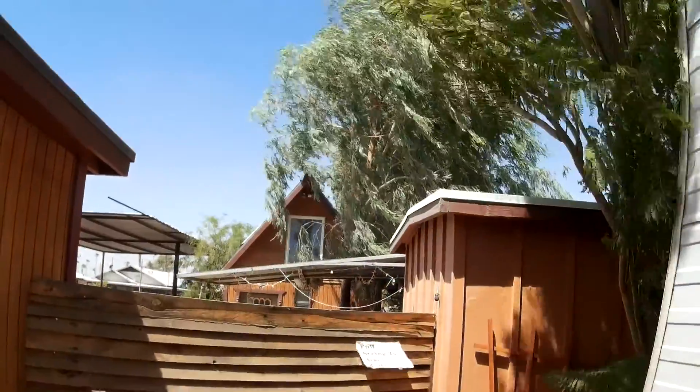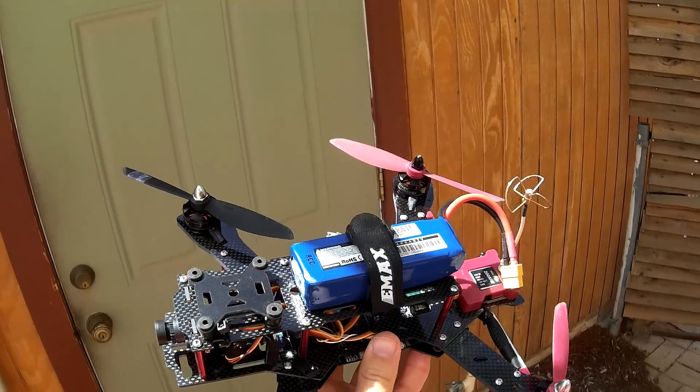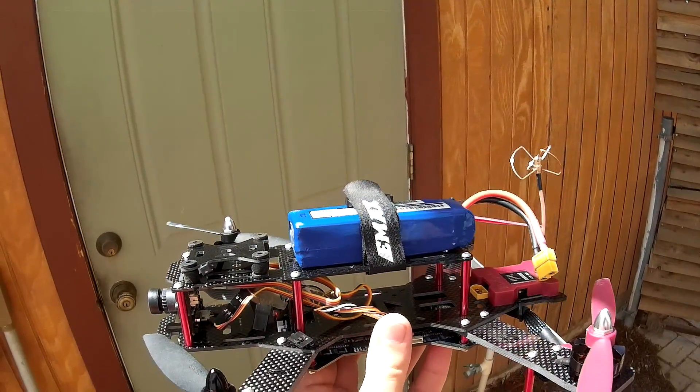All right, so first flight in the bag! That's what we need today. We'll try this again soon — really soon. I'm itching to fly more.